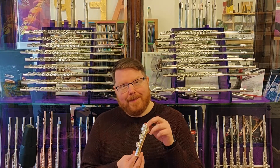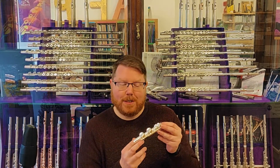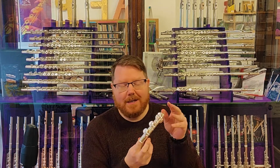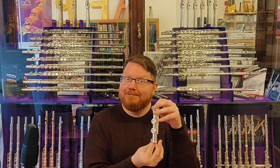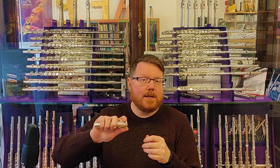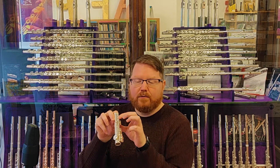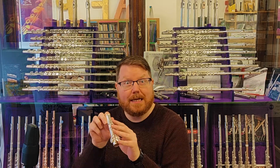And lastly, we have the very end of the flute, which is called the foot joint. This happens to be a C-foot joint, as we've made another video about. The foot joint fits over that little thin tenon on the end of the body joint, and it has the same assembly of ribs and posts and rods and keys, but of course far fewer of them.